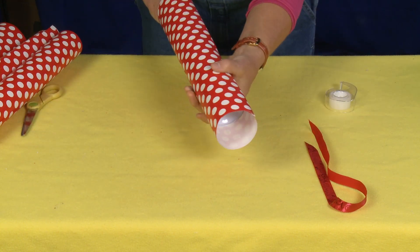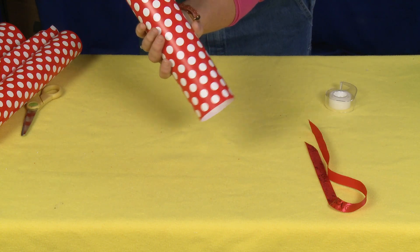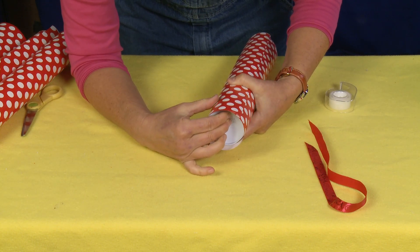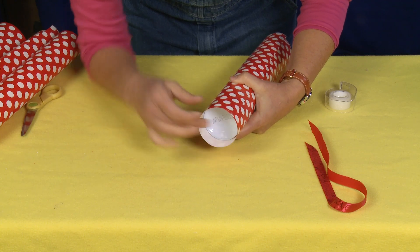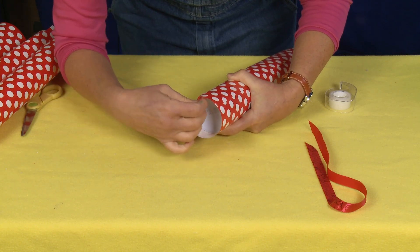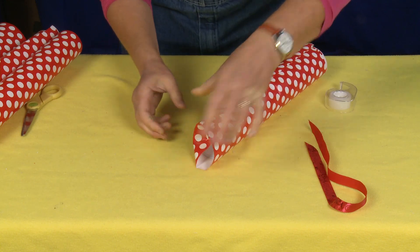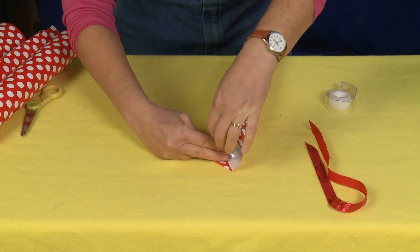Now with the cylinder, if I have done it a little too high up, I can always slide it. So I'm going to push this in so that it's halfway, a little bit more than halfway when I fold it down.